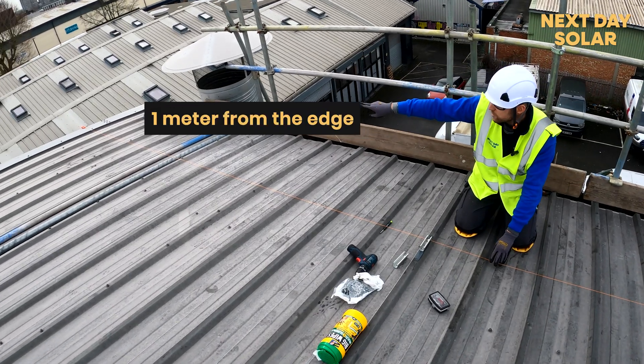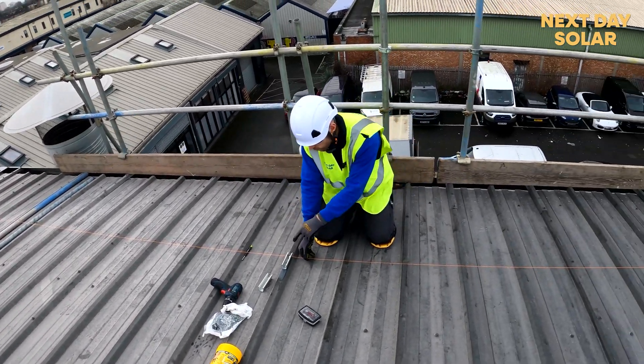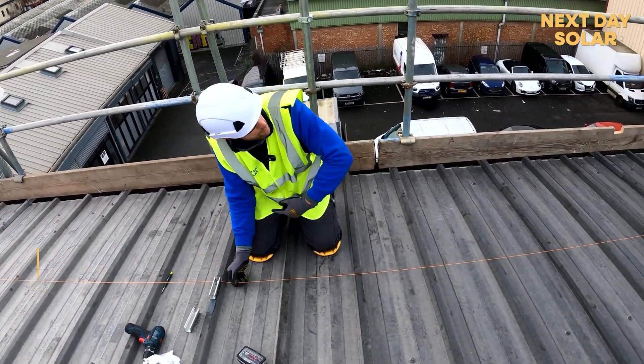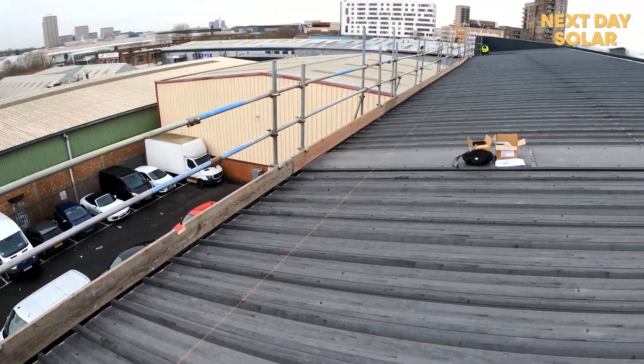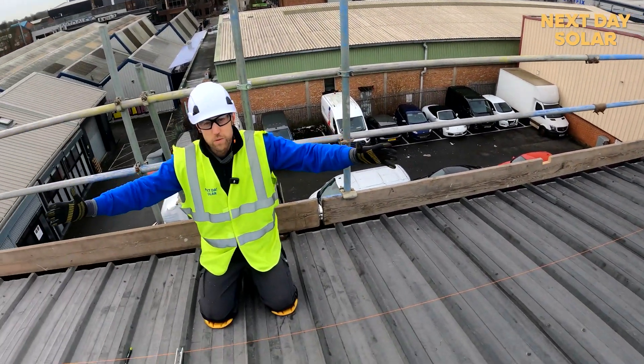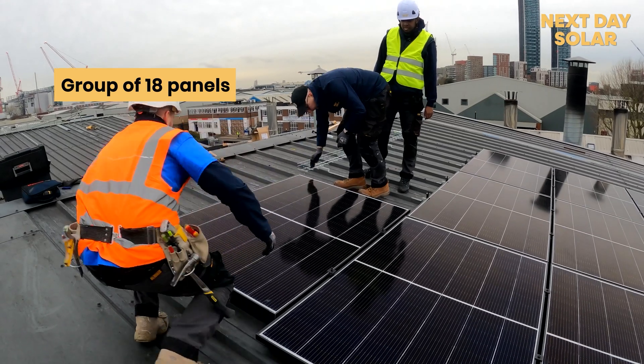The first thing we're doing now is laying our line. You can see we've clipped a line to the edge of the roof at one meter off, so there's access if you ever need it. We've put our first bracket in, marked one meter from the edge, and now we're running our line all the way along so we get a flat line — that way the solar panels will look nice and sharp. We've worked out where our first group of 18 solar panels are going, and within a couple of minutes you'll see them all laid.